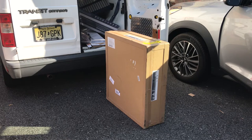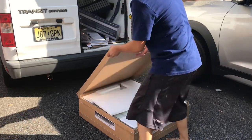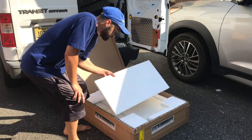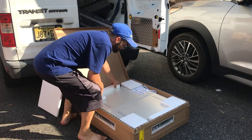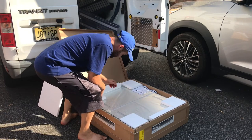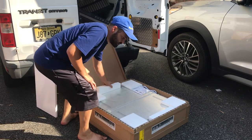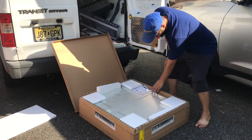We're going to open this up, see what it looks like, and make sure it's not broken because I saw a little hole on the side of the box — this is a glass mirror, I don't want anything broken. The size I got is about 24 inches. It comes packaged like this; it doesn't look like anything's broken. The side that was punctured was the back, not the glass part.